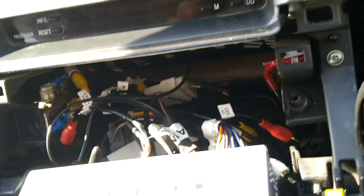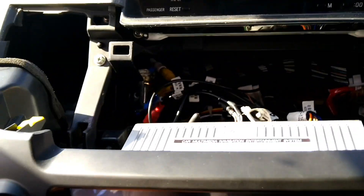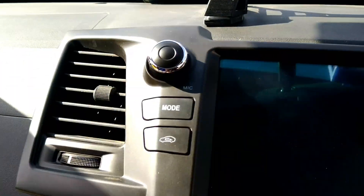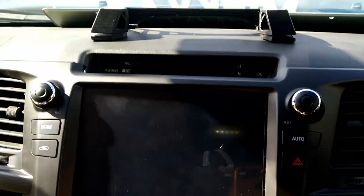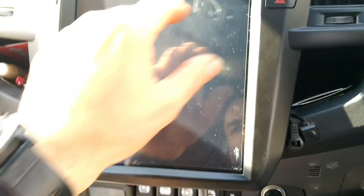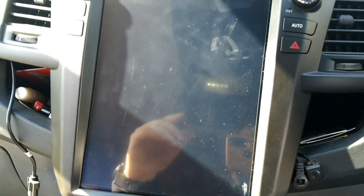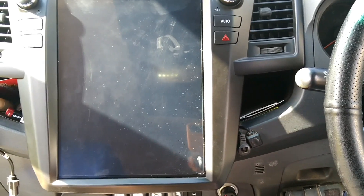Make sure no wires are hooked up because you need to plug into the slot. It's as easy as one, two, three — there we go, it's all in. Now we'll do a quick test.